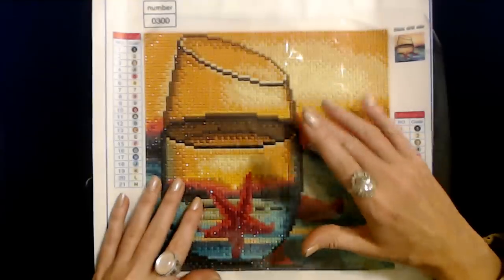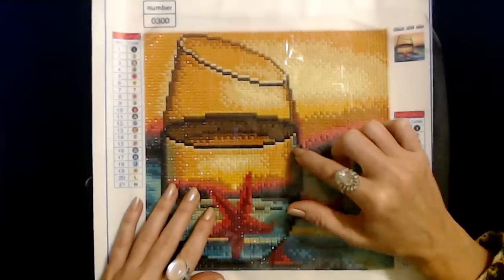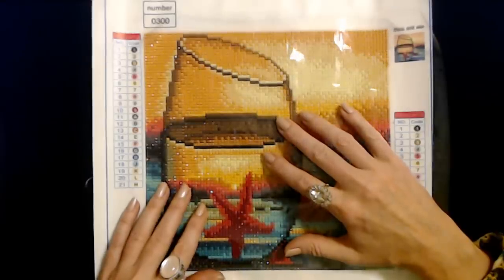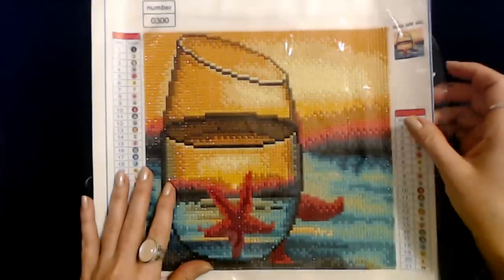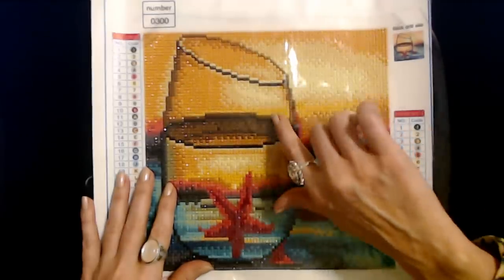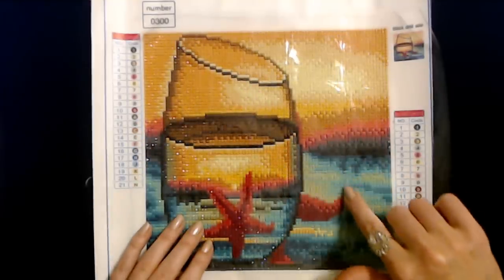They're not literally paintings. You make these by placing little things that they call diamonds — these little plastic bits. Sometimes they're round and sometimes they're square. These are all tiny round little diamonds. You get this canvas and it has very strong adhesive on it and a grid, and then you use the code, the numbers and letters, to place the diamonds.